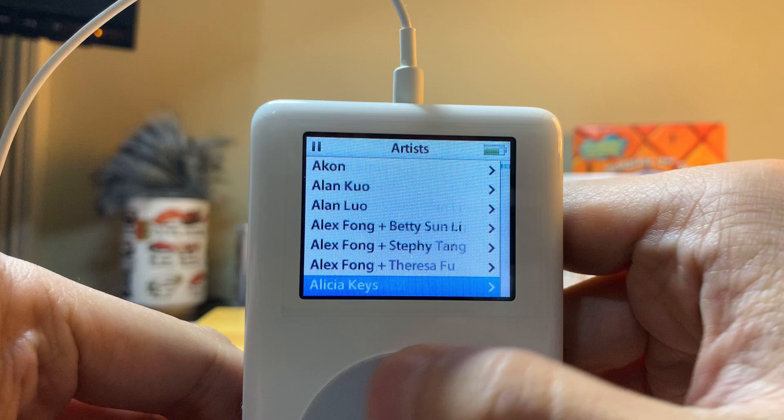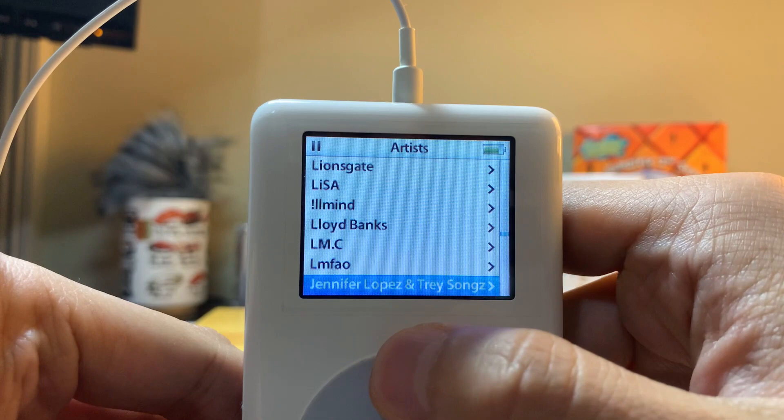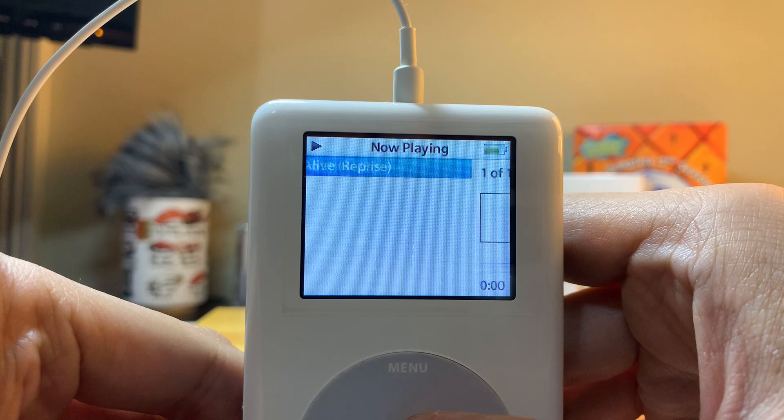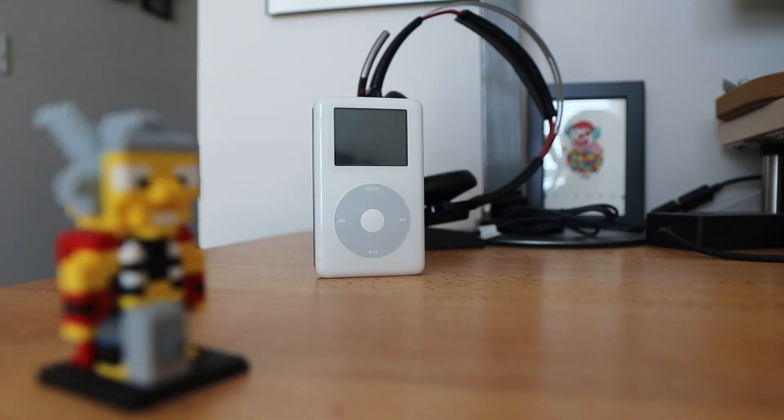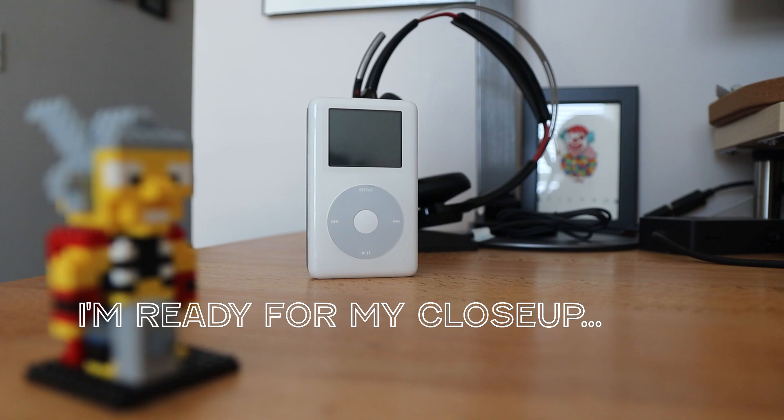In the end, I'm honestly surprised with how easy this was to do. With the old iPod, you could hear the hard disk constantly spinning and clicking as you navigate your music collection. With this flash mod, all of those physical components are gone, and you now have a device with no moving parts. How crazy is that? Browsing through music has never been faster.